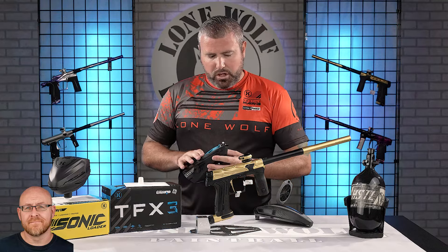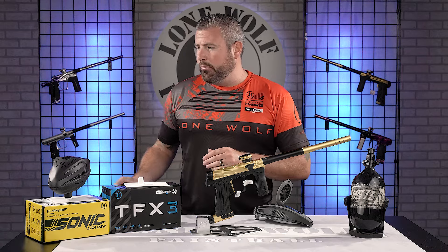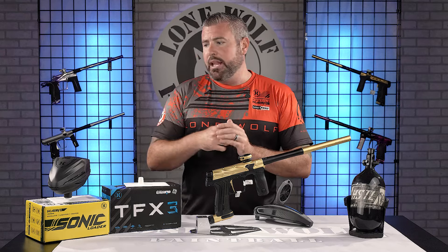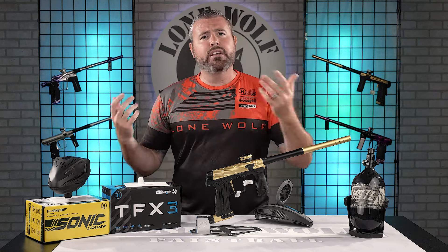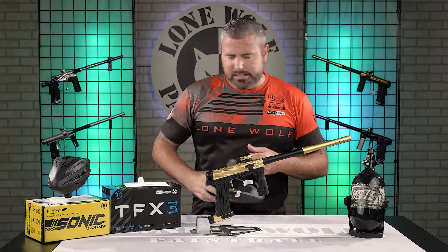You're getting to pick one or the other — not coming with both. Price point: with the Sonic loader and your HSTL tank, it's $975. You get the gun, tank, and hopper of your choice. If you choose to upgrade to the TFX3, you're talking $1,050.